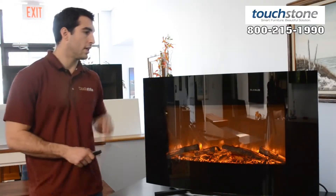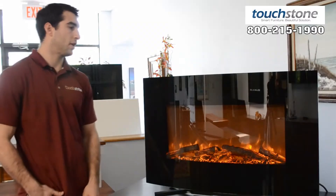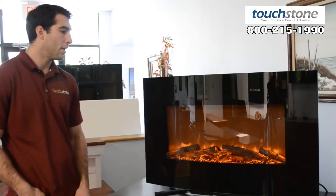The heater for the Yardley is on top of the unit — it comes from the center top here. It's 1,500 watts on high and really produces a nice amount of heat, and will heat up to a 400 square foot room.